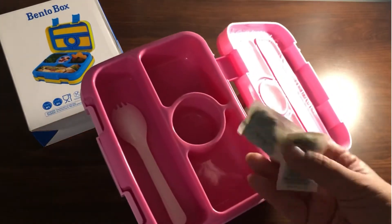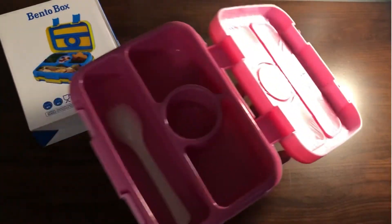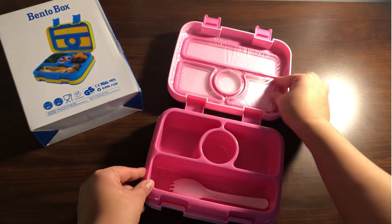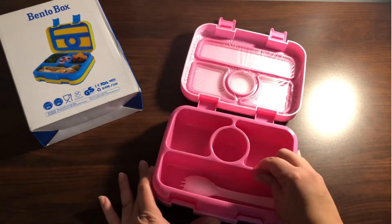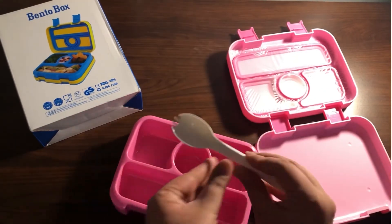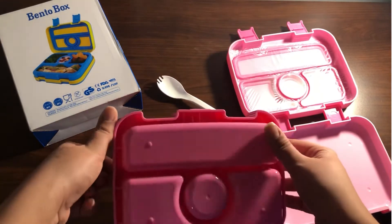If you want to see a video of me filling up the bento boxes with different foods and different meals, give this video a thumbs up and comment down below. That's basically it — I appreciate you guys for watching, thank you so much, and subscribe to my channel if you want to see more. And if you're interested in buying this product, the link is in the description.